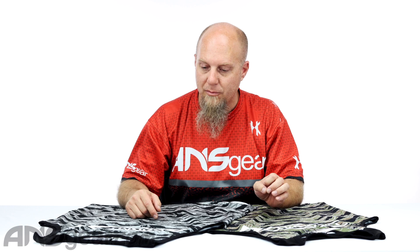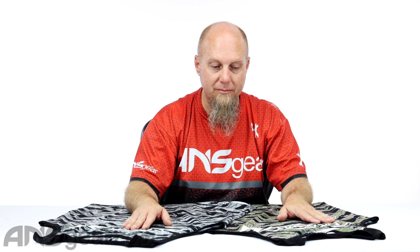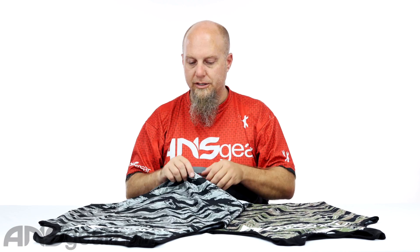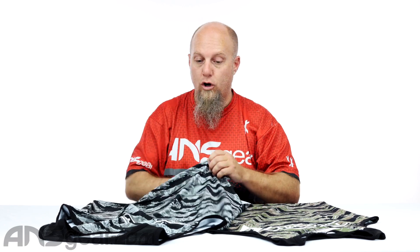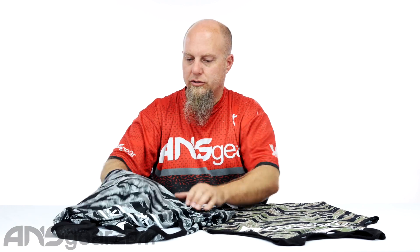They've got two different colors right here. They're both Tiger Camo, but we've got an Urban Tiger Camo and then just a straight Tiger Camo — kind of like an Asian Tiger Camo right here. It comes from their Athletics line, so the material is that four-way stretch material. You can stretch this way, that way, and this way — it just stretches in all directions with lots of great stretch to it.